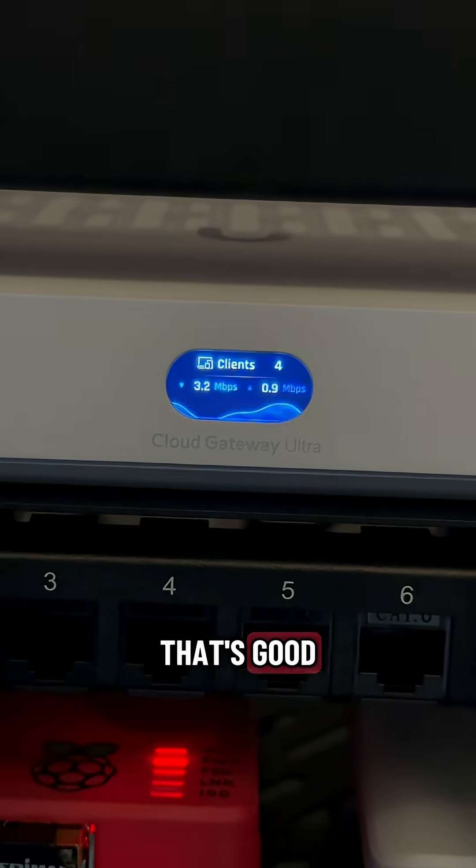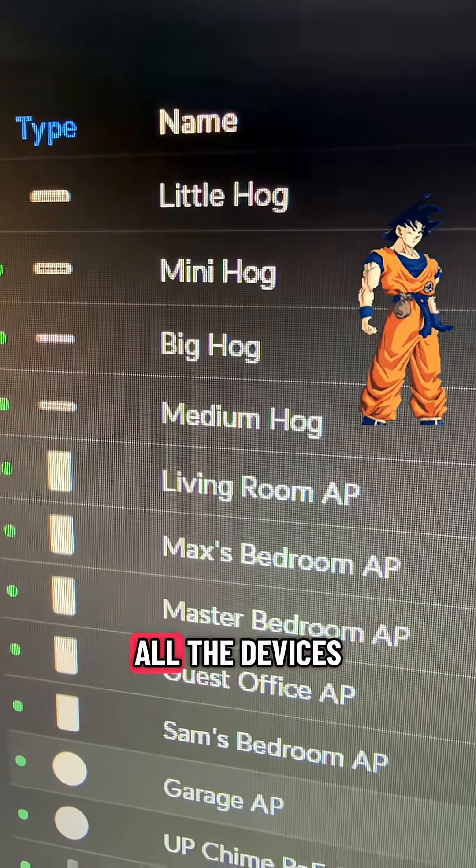Starting to see some clients. And we're back. All the devices are adopted.